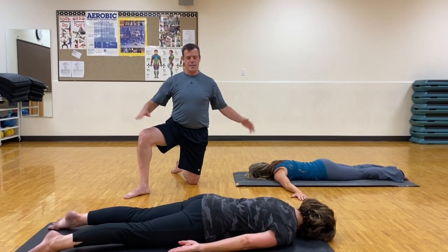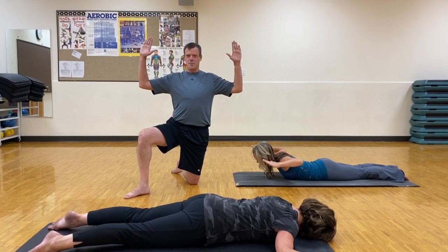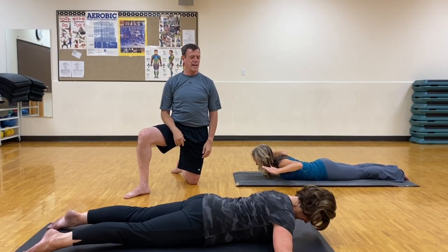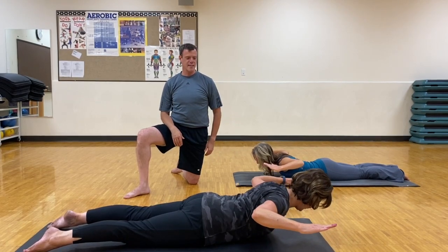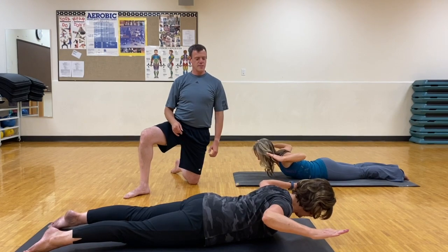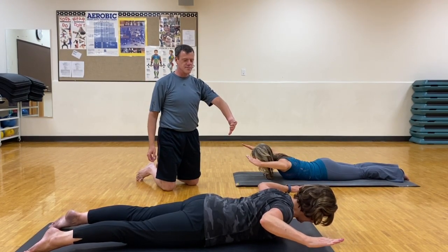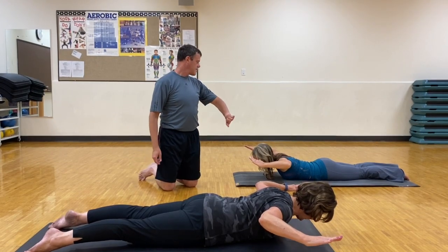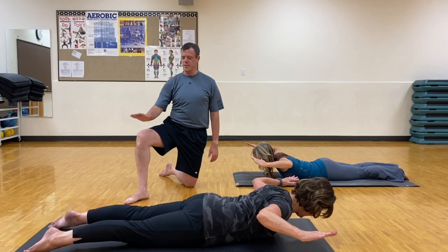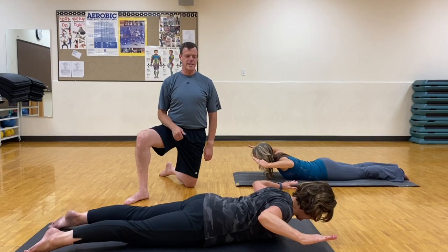The next level, you're going to take your arms out like goal posts. Your elbows are bent at a 90-degree angle. With an exhale, lifting the shoulders up again, taking your arms up as high as they can. You want to bring your arms forward so that your elbows are parallel to the shoulders, still pressing your hips into the floor, pressing your toes into the floor. At this point, do not lift the legs. Then release.